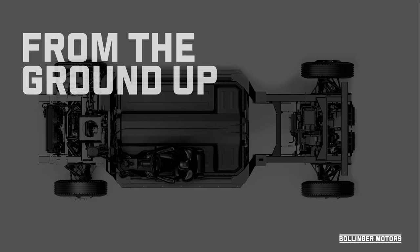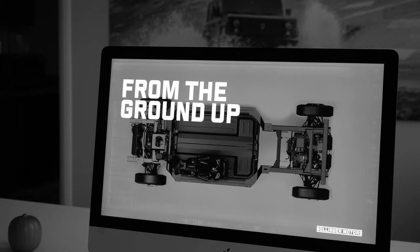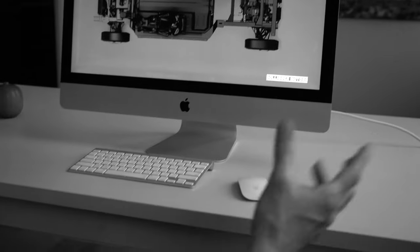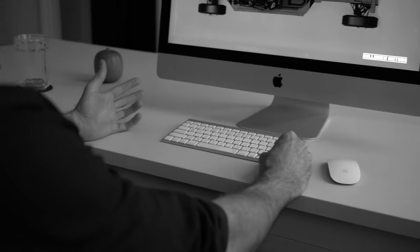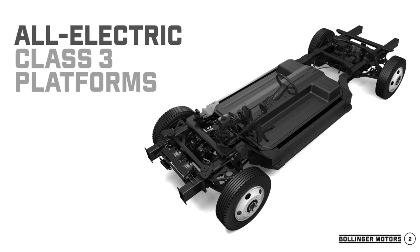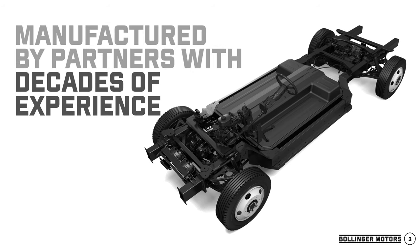From the ground up — that's basically been our motto since day one. We're not taking anything else out there and retrofitting it. We're building everything from scratch, from a white sheet of paper, and making it the best stuff in the world. We are creating all-electric Class 3 platforms — we've been all-electric in Class 3 since day one. We are planning on using third-party manufacturers to make these, and we have a number of people lined up for that.